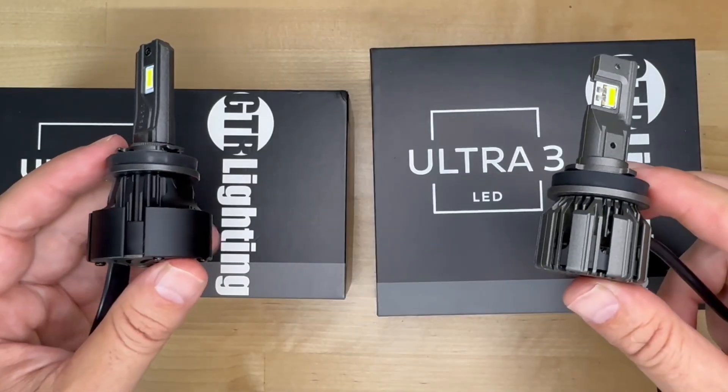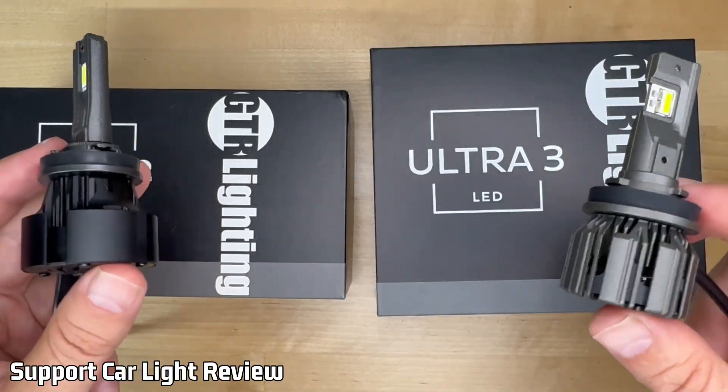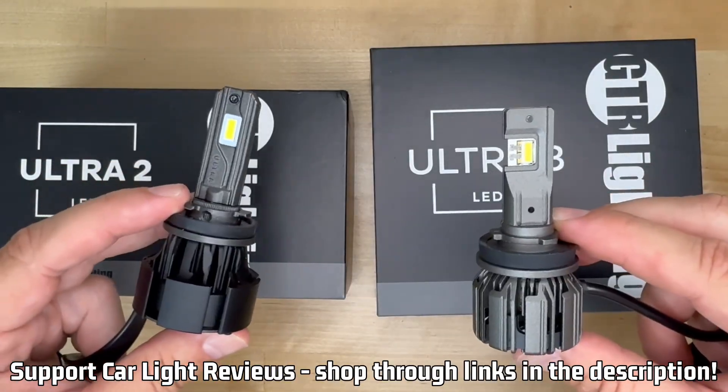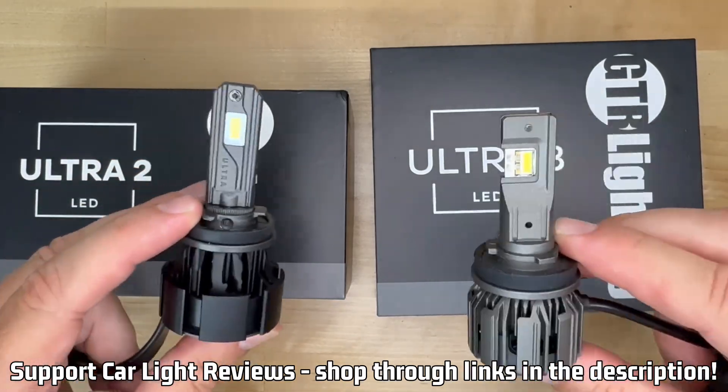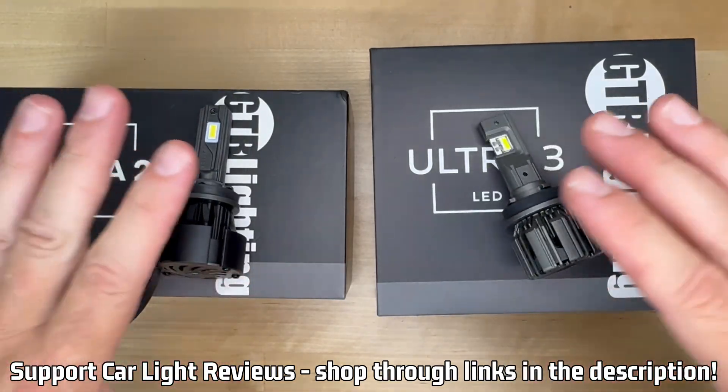Also, if this or any of my videos helps you out, please consider helping me in return by using the links in the description or hitting the thanks button on any of my videos. The support helps keep this machine running doing light tests that no one else does.